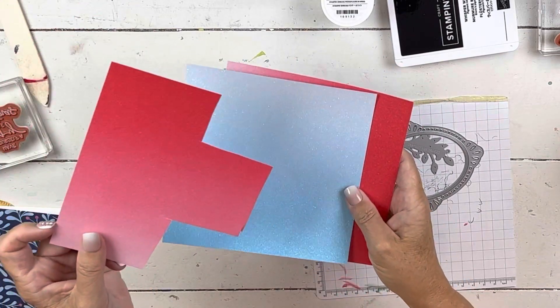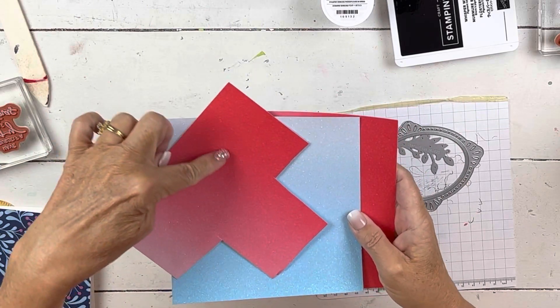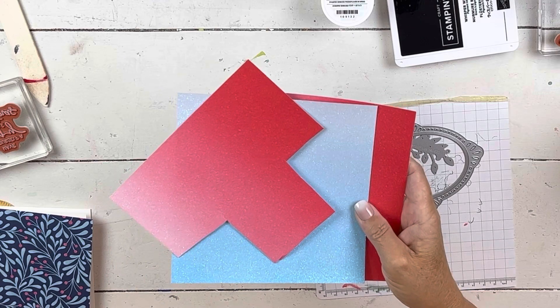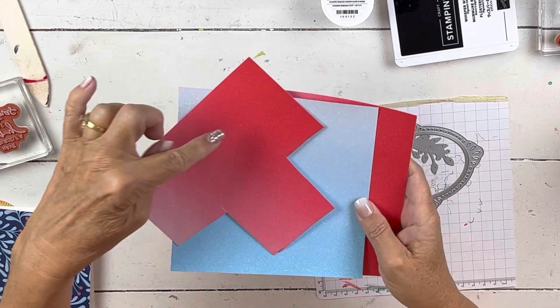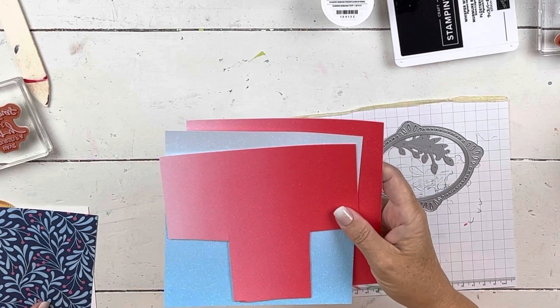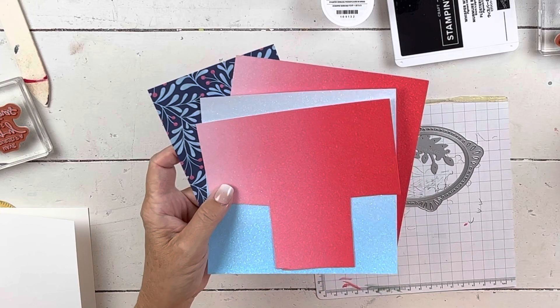It's six by six and it is in the catalog, and you can see it's ombre. Down here it's more of the sweet sorbet, and then it kind of fades to the pink. So on this card right here, it will give us a fun Christmas feel in non-traditional colors, which I'm a huge fan of.